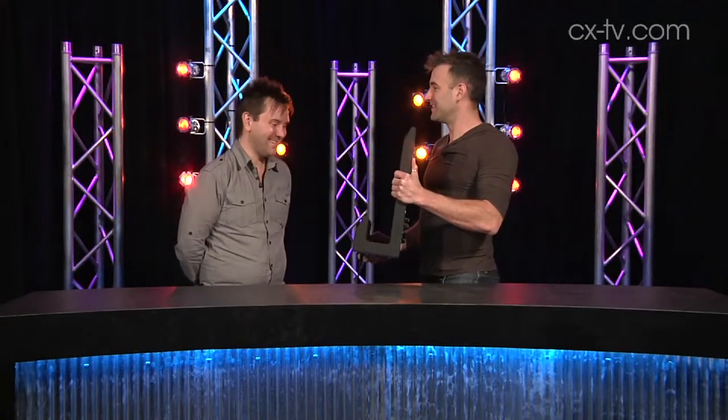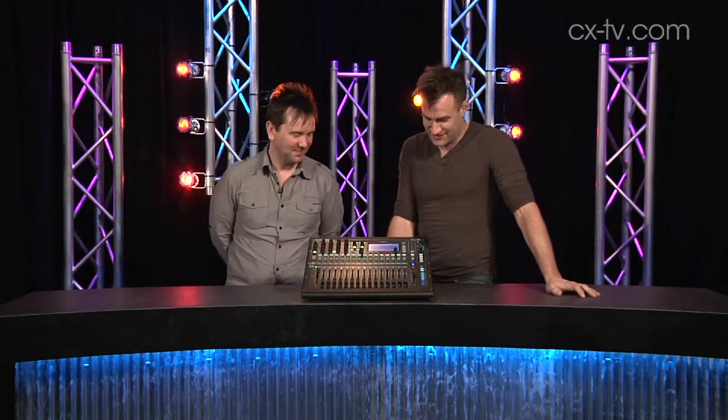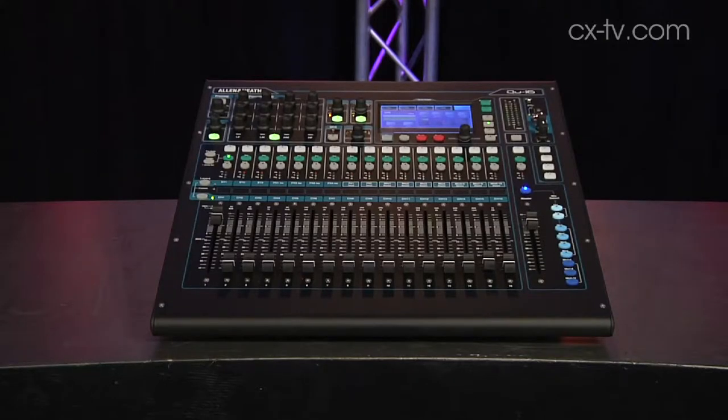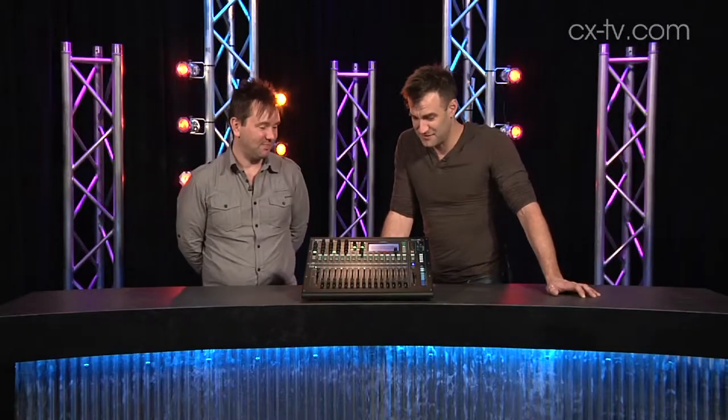This is the Q16 from Allen & Heath. When this came out, we thought: can it replace the Mix Wizard? We think it might — I think it kills the Mix Wizard, yeah. I think at the price and feature set, this is really compelling.